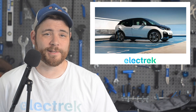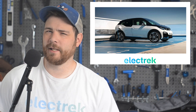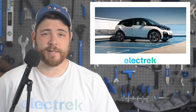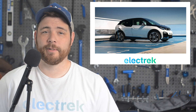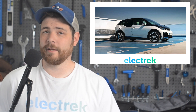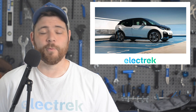BMW has put to rest any hope of a revitalized i3 program, but personally I don't think that many people were waiting for that. The i3 launched as a 2013 model for BMW and fairly recently ended production. While the i3 name may live on with another car, the engineering and design of the original i3 will not.